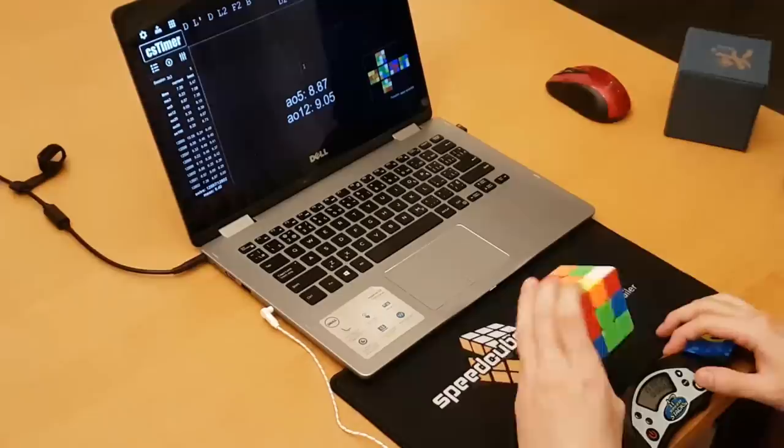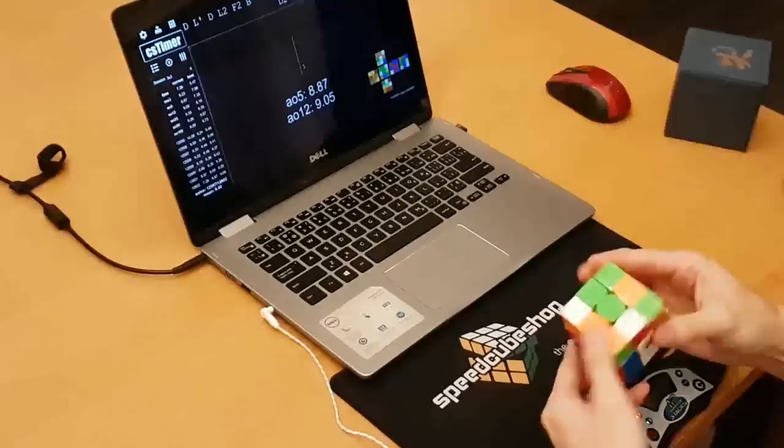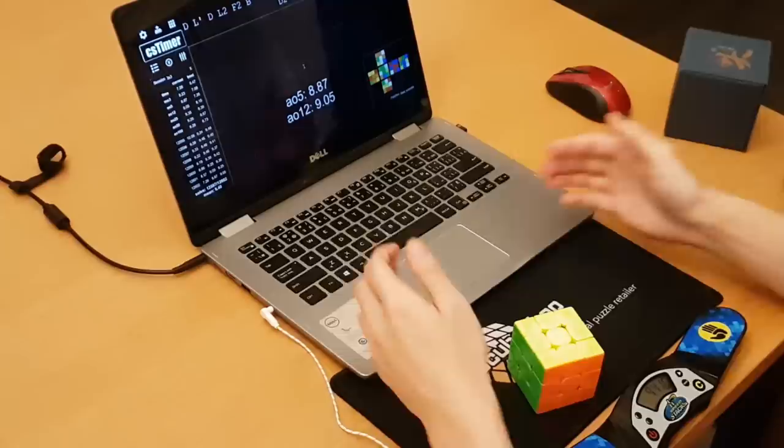Don't get me wrong — top cubers will certainly be able to get amazing times on the Tengen, just like with other cubes, because I think this is a good cube. But I don't think it'll be a lot of people's favorites because of its performance issue.